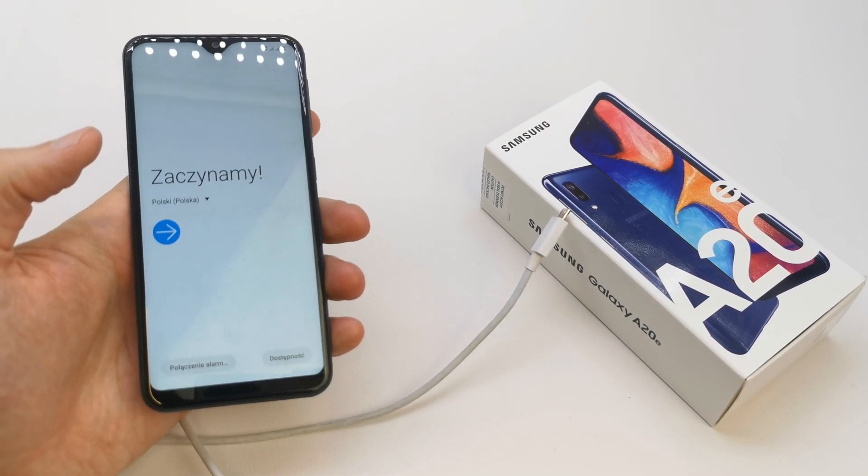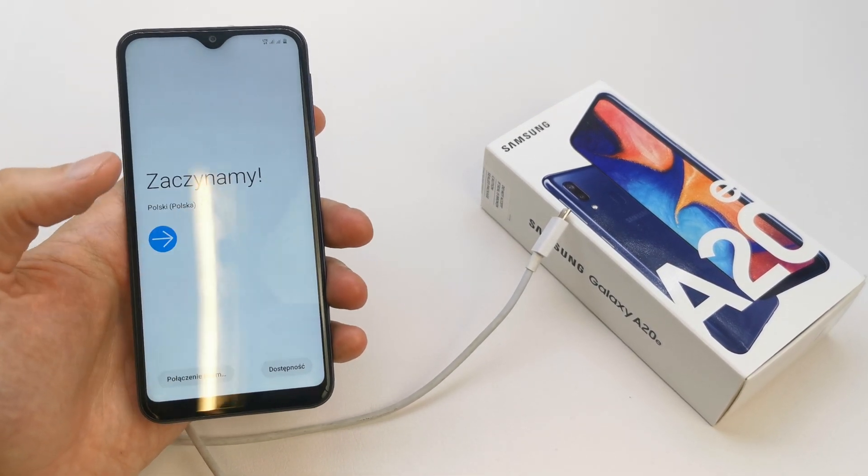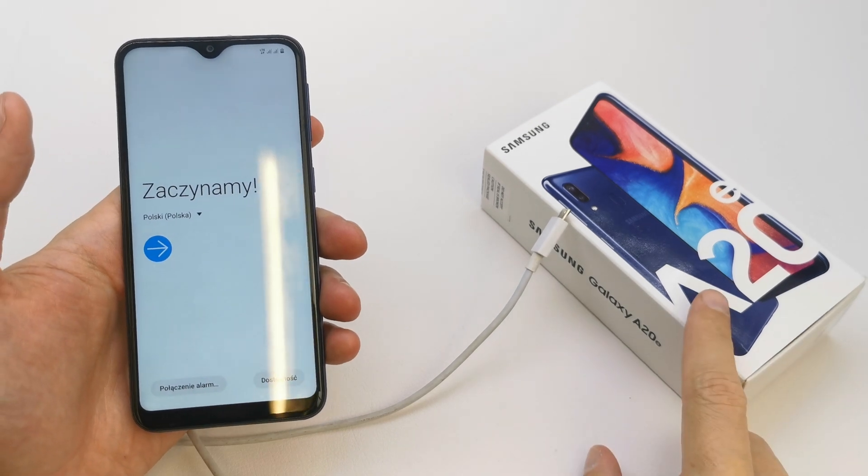Hi, welcome back on Do It Yourself Channel. Today I'm going to show you how to enter the download menu in your Samsung A20A.